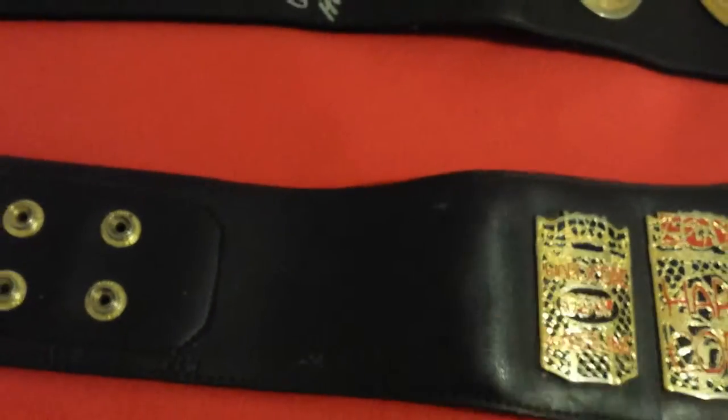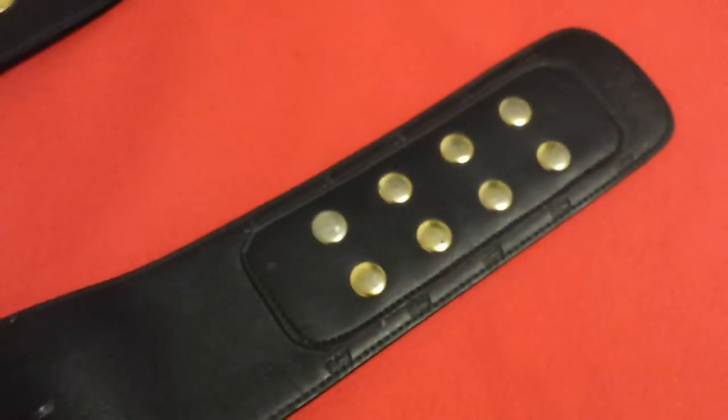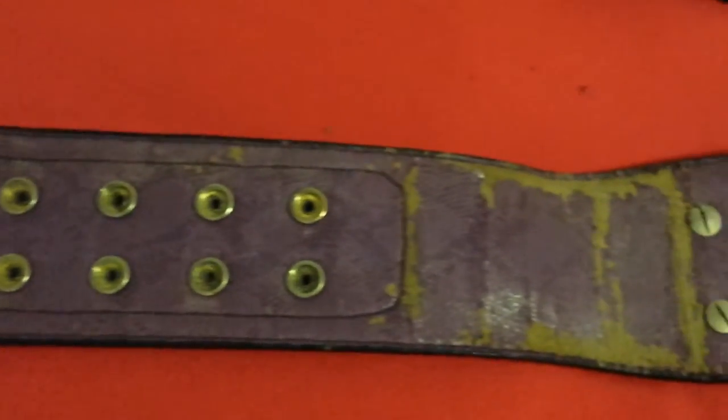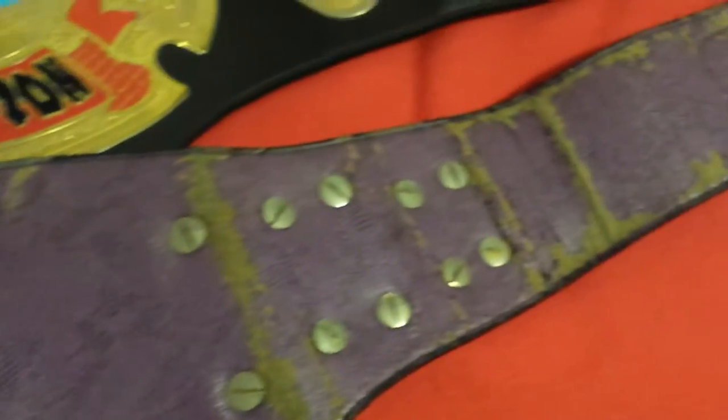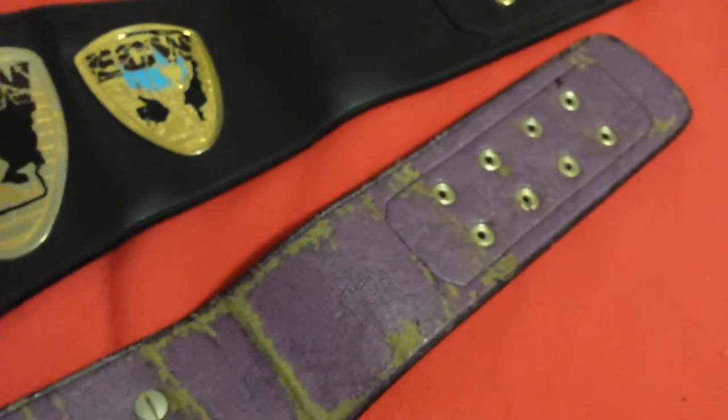Also synthetic leather — and the leather will crack if you bend it too much, the synthetic leather. This particular belt I didn't like too much because of the backing. It had the fake snake skin back.